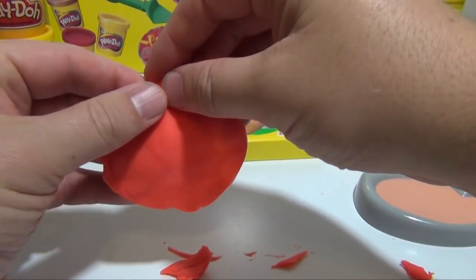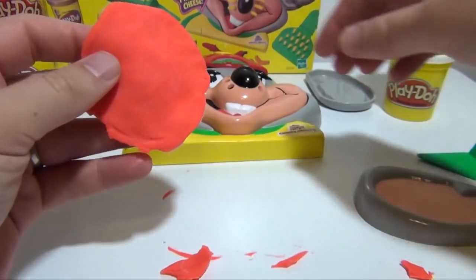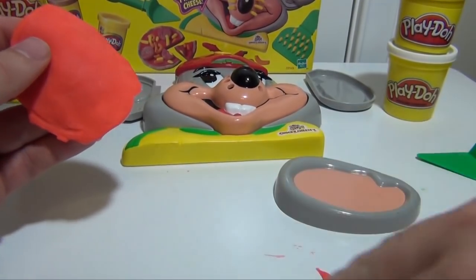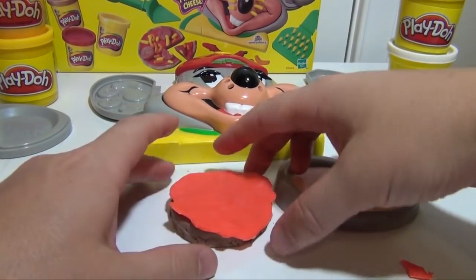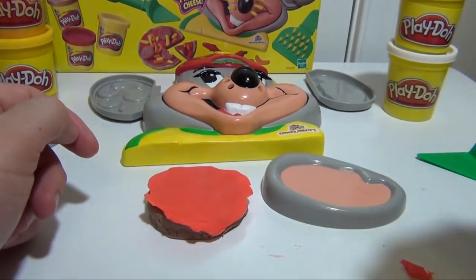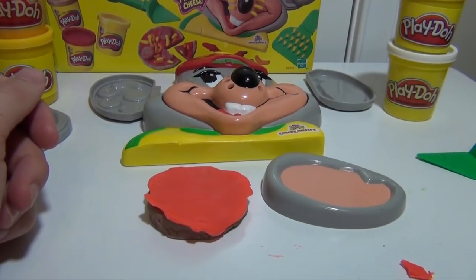Now remember, this is pizza sauce, so it doesn't need to be perfectly round, just close. So now we have that and we can put it on our pizza. I'm going to make it fit a little bit better, and after that we're going to make some cheese.